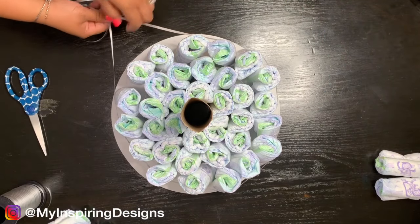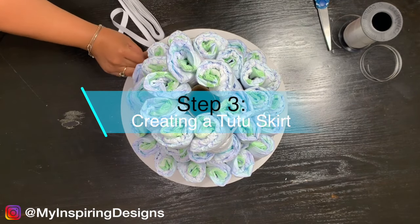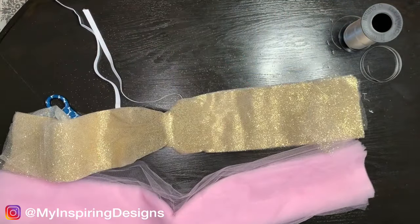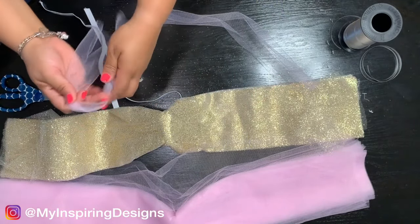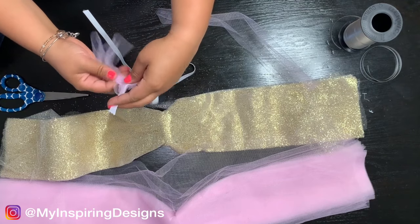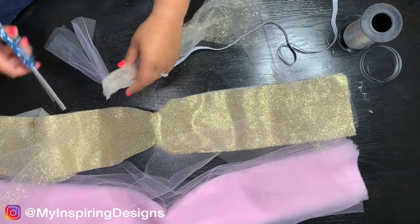After getting all your tiers together, take your elastic band and measure out the bottom tier to create a tutu skirt. This is my first time creating a tutu skirt, so I had to watch a few tutorials. Grab your tulle — I got mine from Michaels, cut it in half, and tied it onto the elastic band. One thing I love about elastic band is that it stretches, so if it's too tight or too small you can always cut it down or stretch it out.